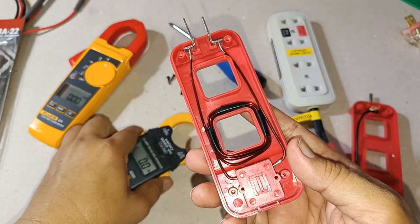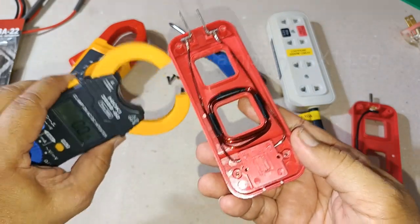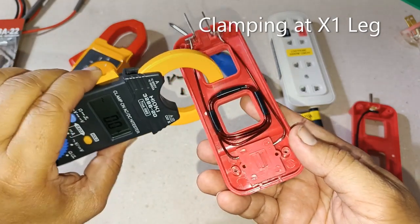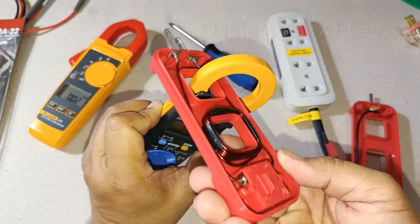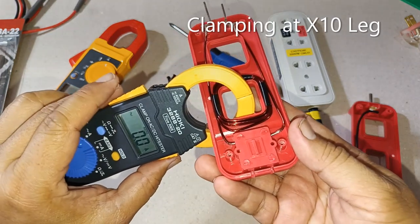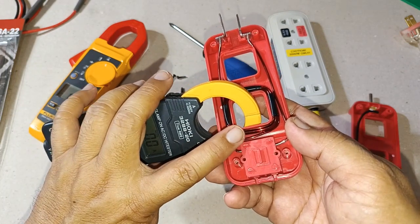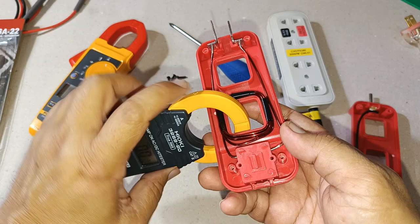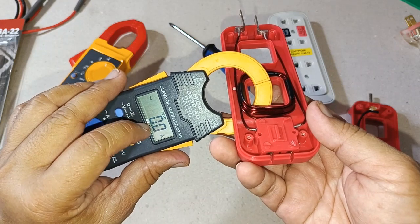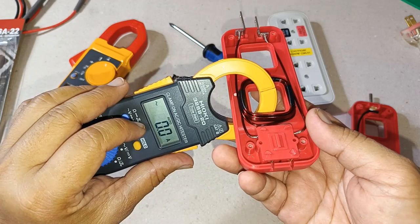So for example, if the load connected here is drawing 3 amperes of current, we would be reading 3 amperes at the x1 leg. But if we clamped at the x10 part here, we would be reading 30 amperes on the display. We then divide that by 10 to get the correct reading of 3 amperes.